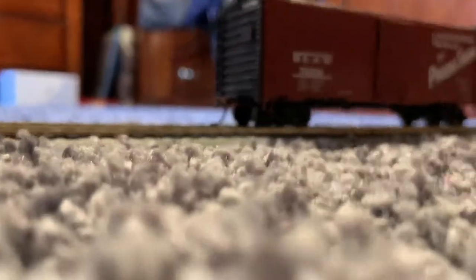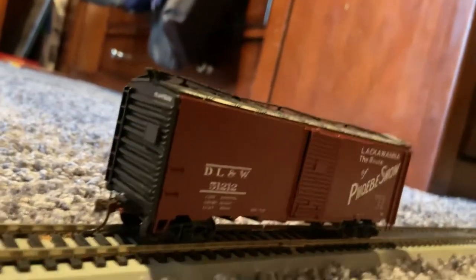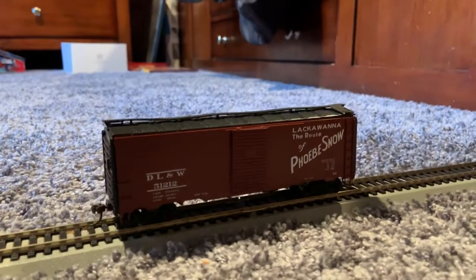It's a really nice boxcar and I got it about a week ago. I got it off a bid on eBay. Alright, this is a review on the Phoebe Snow boxcar by Branch Line Trains.